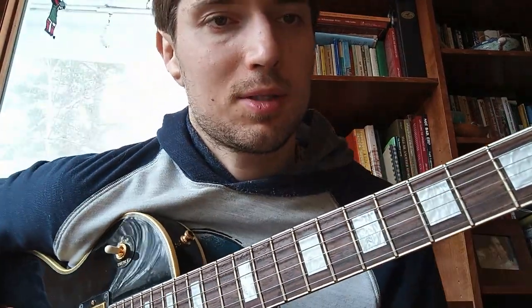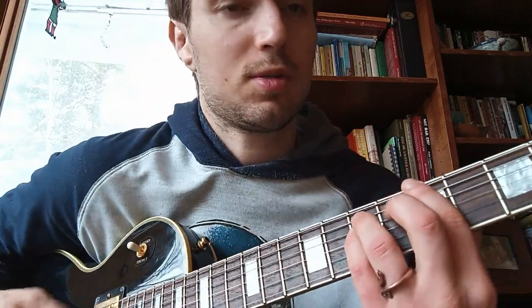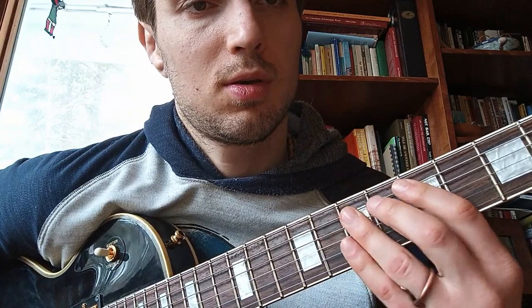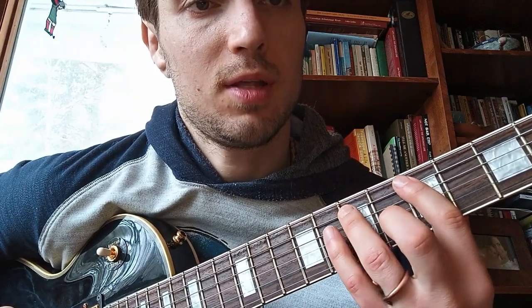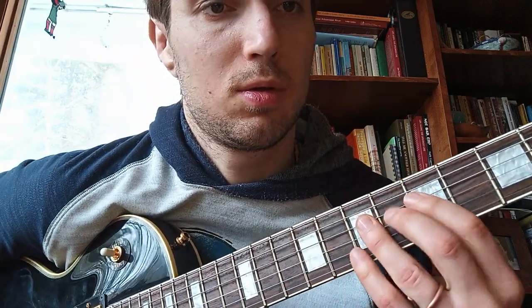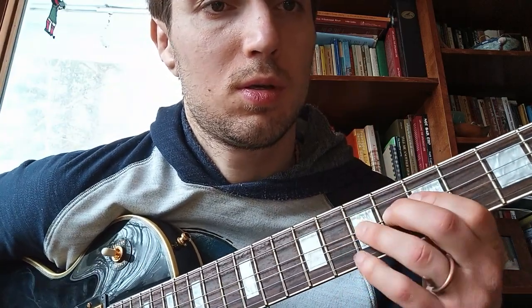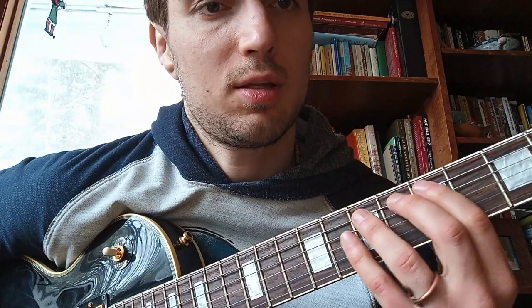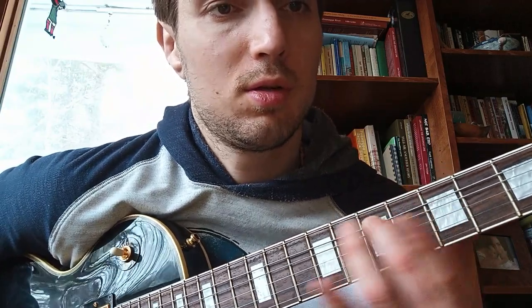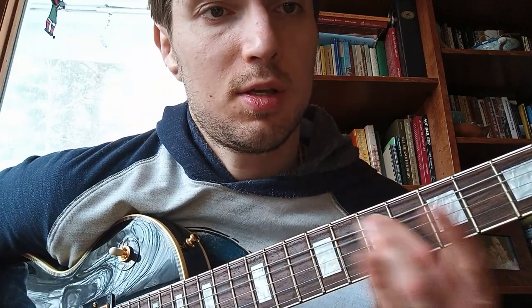Some tricks to start making it sound more musical: add hammer-ons and pull-offs, then combine them together. You can add a little bend on the string, or vibrato — just shake it. Then put it all together.